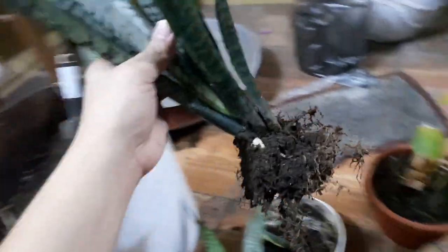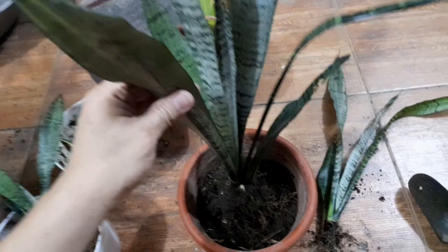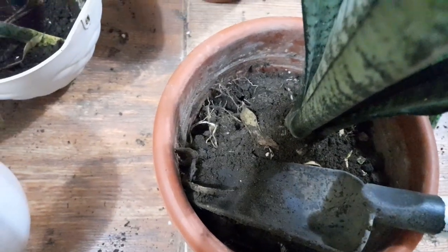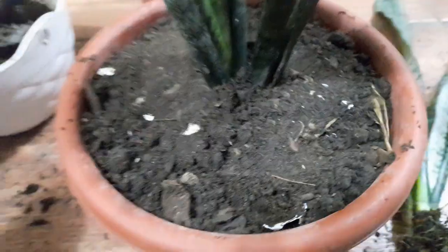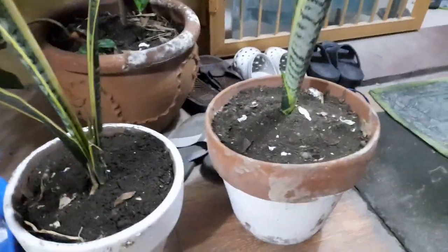Now we're gonna get this big one here and put it on top, and then let's fill it with soil. We're filling it up with soil — there you go, more. Now it's done. So this is our snake plant, and we also have teal here.